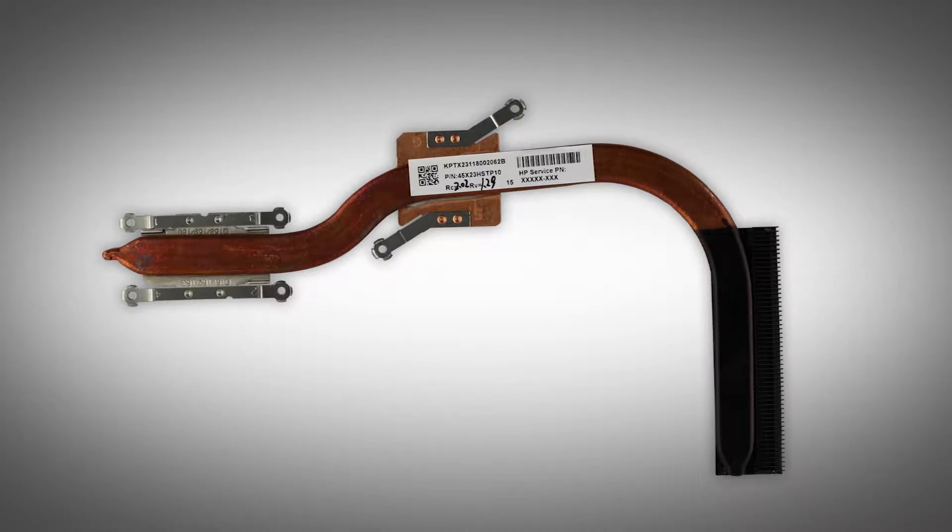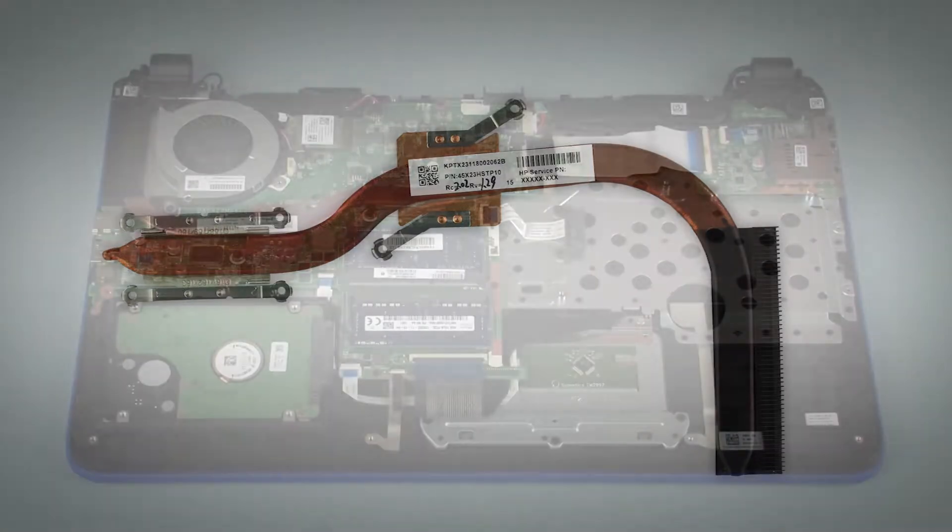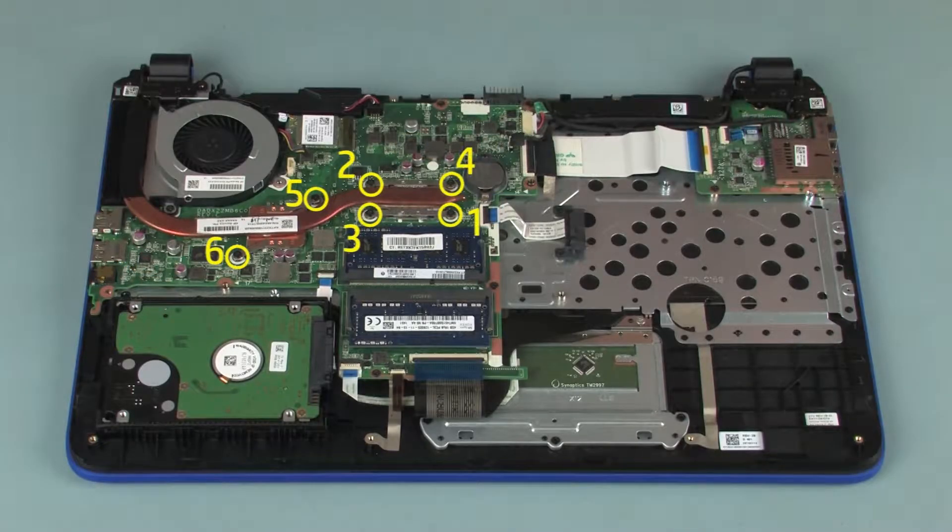Removal: Depending on the type of heat sink installed, it will have either 4 or 6 screws securing it to the system board. The heat sink with 6 screws is shown in the following procedure. The heat sink has numbers adjacent to the following 6 screws.